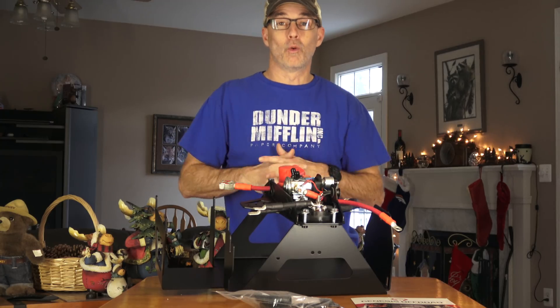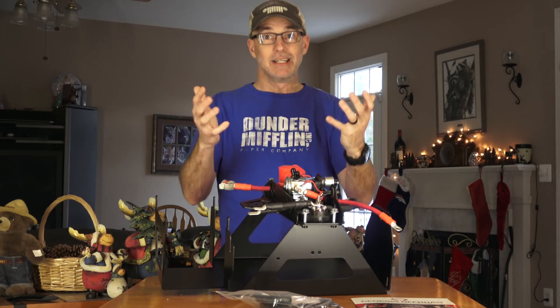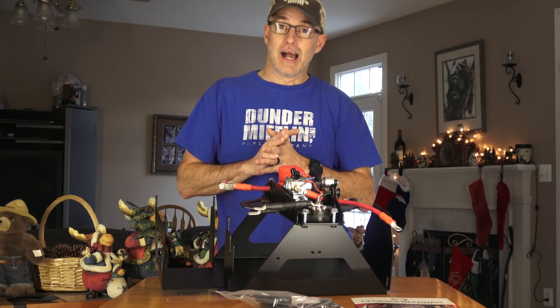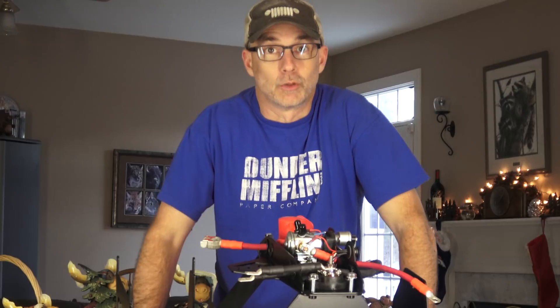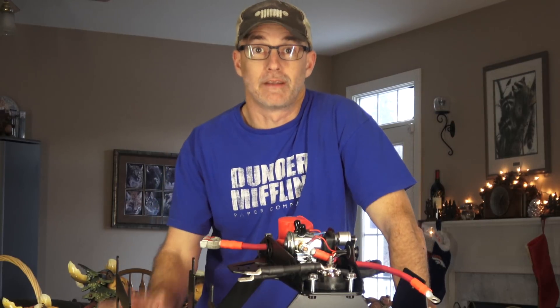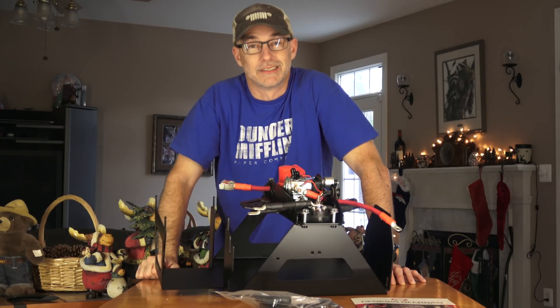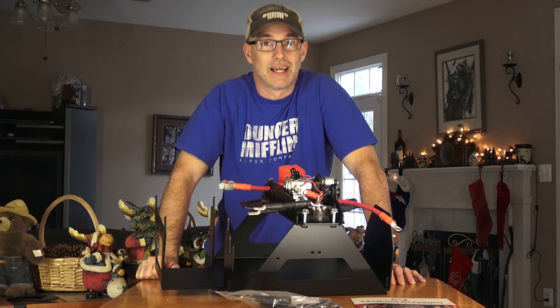But in that very video where I talked about the fact that I needed a new battery, I also mentioned: man, I would love to go dual batteries. I just can't justify it. I can't afford it, so it's not going to happen. I didn't have time to do it. That's still true. Whether or not I can afford it is still yet to be determined.